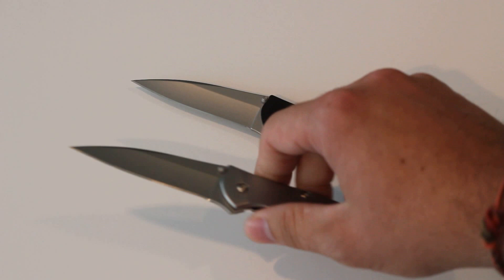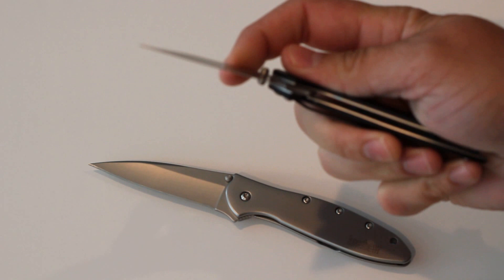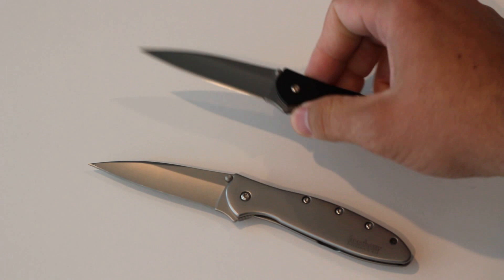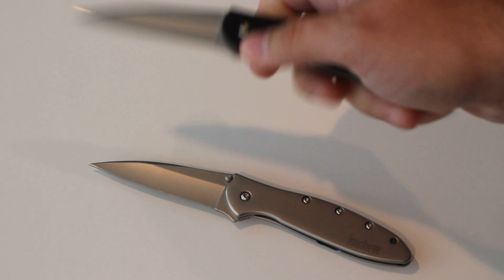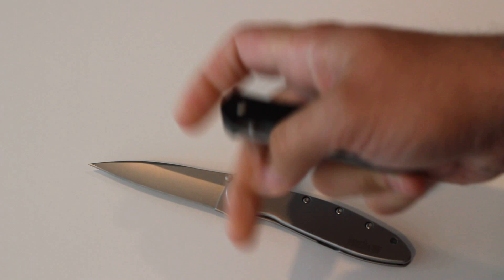For the pocket clip, you can go tip up or tip down, but only for right-hand users since it won't go to the left-hand side. The closed length of the knife is 4 inches with an overall length of 7 inches. The handle is 410 stainless with a DLC coating, so pretty durable.